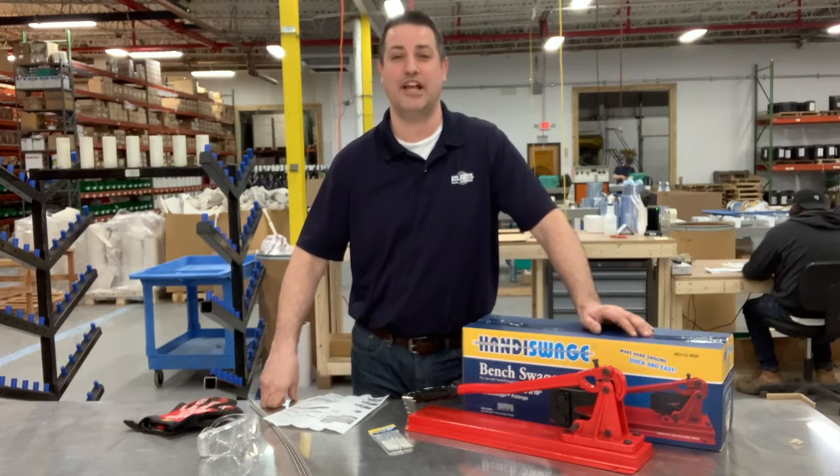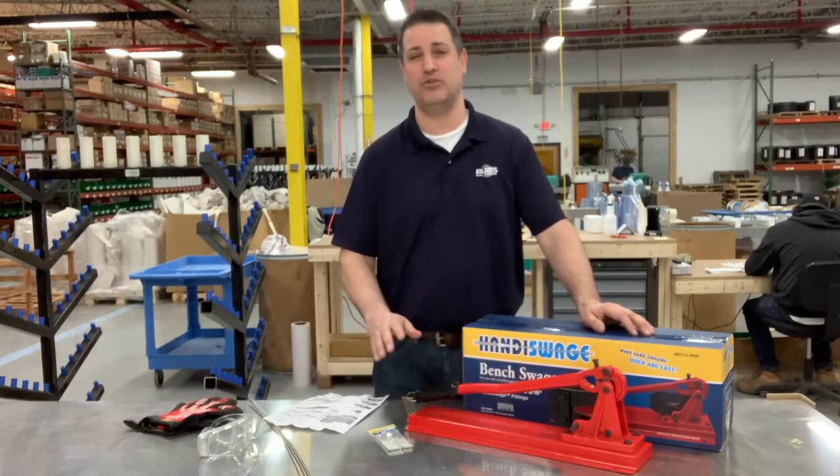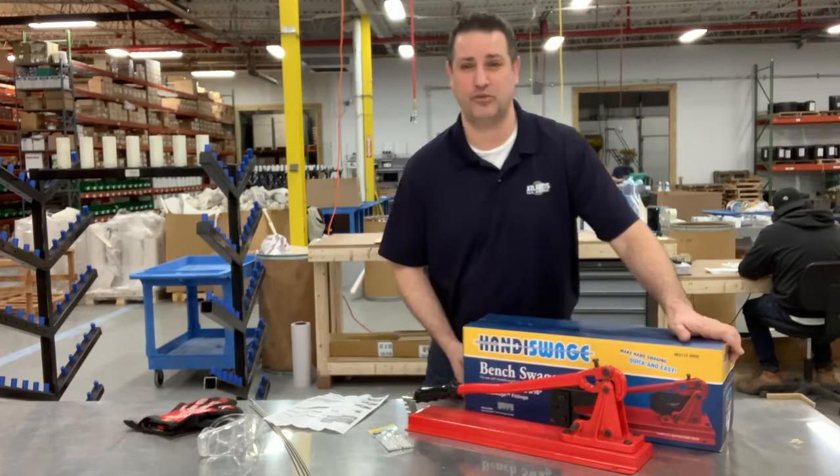Hello everyone, I'm Seth Porter coming to you live from Atlantis Rail's Workshop. Today we'll be going over the proper use of the Handy Swage Bench Swage tool.